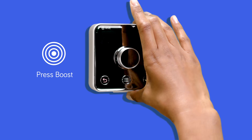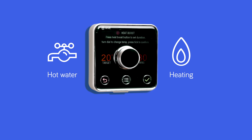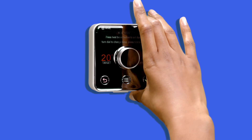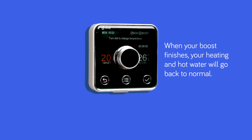For a quick heating or hot water boost, press the buttons on the top of your thermostat — left for hot water, right for heating. Choose how long you'd like your boost to last and press the green tick button to confirm. When your boost finishes, your heating and hot water will go back to normal. You can cancel your boost at any time by pressing the back button.